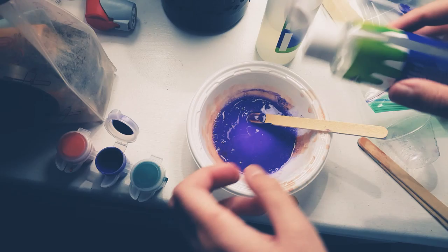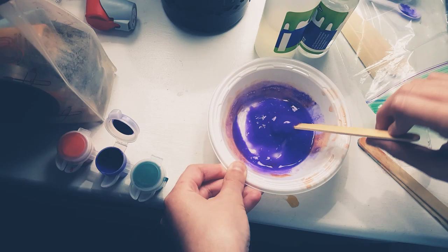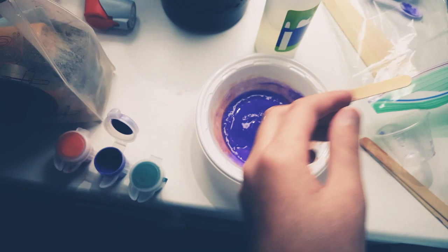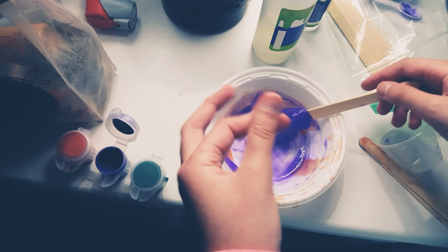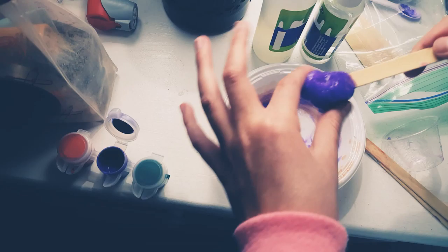Okay, now I'm going to put some activator. Just put a little — oh it squirted — like put about that much. Just put a little bit more. It's still a little bit sticky, just put a little bit more, but not too much because it's already forming.